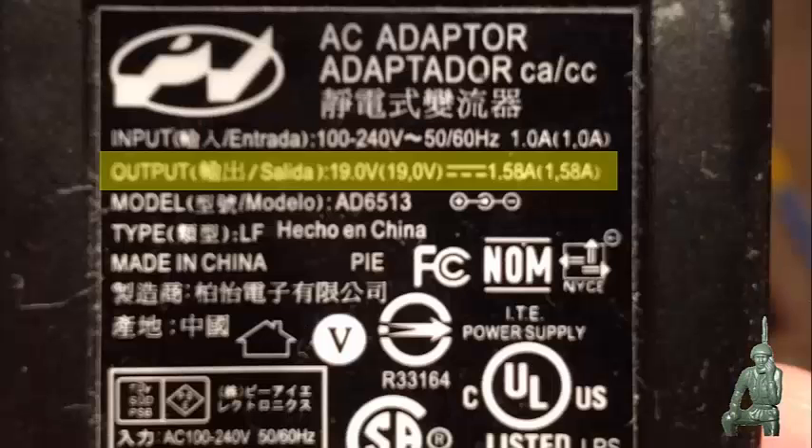Here's a laptop computer example. Again, the input voltage is 100 volts to 240 volts with the squiggly line for AC, and it goes on to say it'll take 50 or 60 cycles. In the US our power is 60 cycle; in Europe it's 50 cycle. The output voltage is 19 volts, and again you have that long line with the three dashes representing DC output.